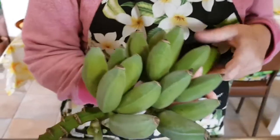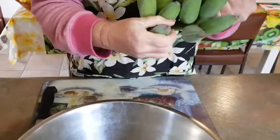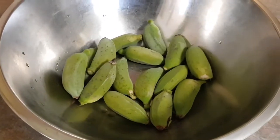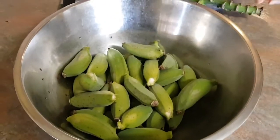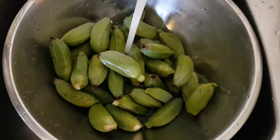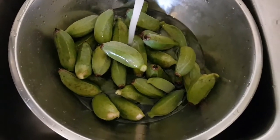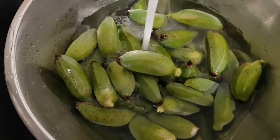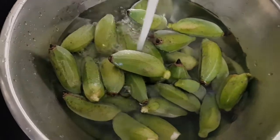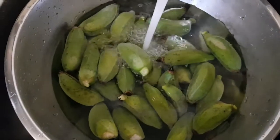Now we're going to get the bananas ready for tonight's dish. That requires putting the bananas in the water and washing them. Wow, she's quick — looks like you've been doing this all your life! So we wash them, put them in a bowl of water, get all the cobwebs off, all the spiders, all the ants — all the good guys that did their job — and then we go to the next step.